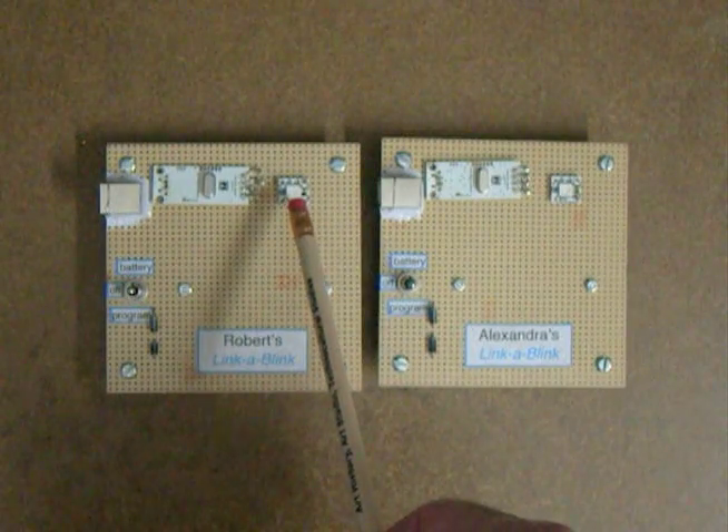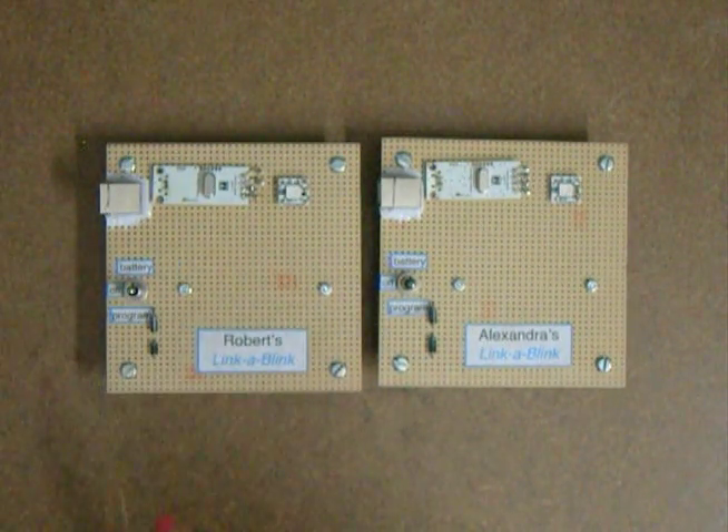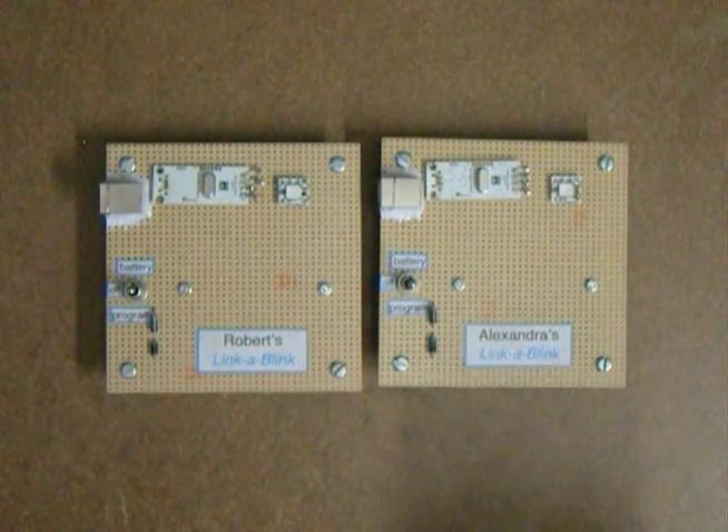The nice thing about this is you can program it. You can put it in the program position and then program it with a sequencer — it's visual programming, so these kids will be able to do that and enjoy it. Lots of colors, blink sequences.